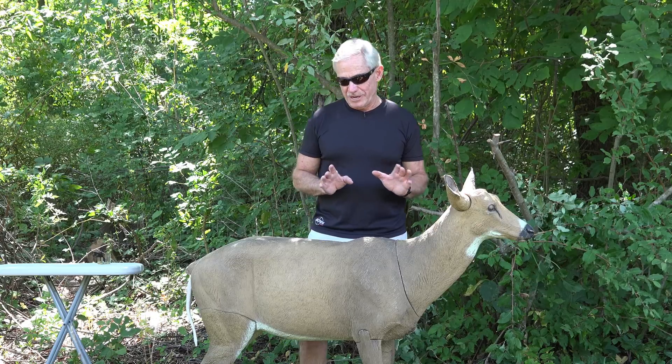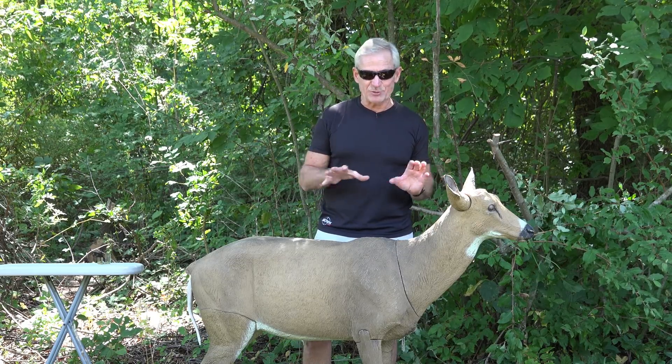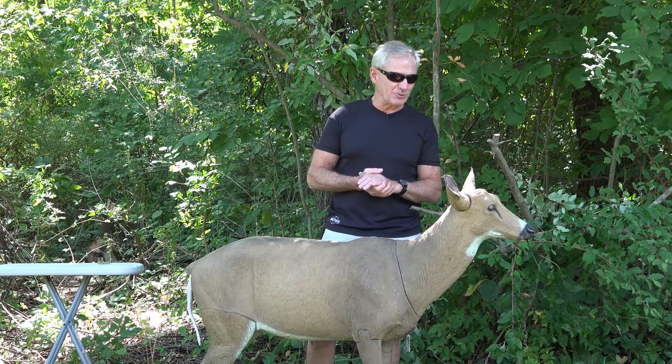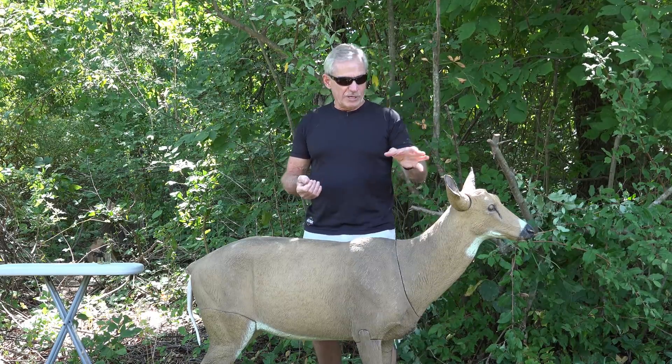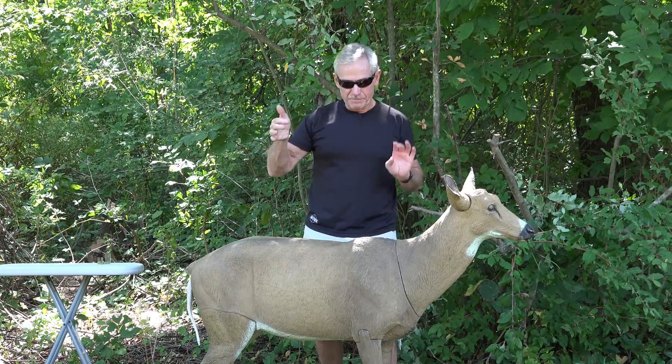I'm going to do something cool — I'm going to have this painted by a taxidermist to make it a lot more realistic. I just decided to do that this year. You can also twist the ears in different directions — you can have one going one way and one another way.